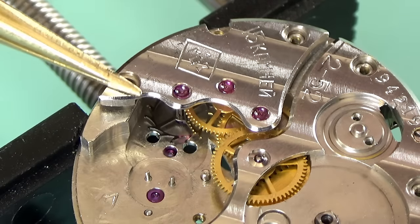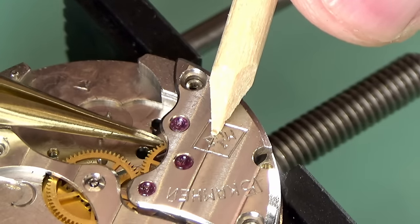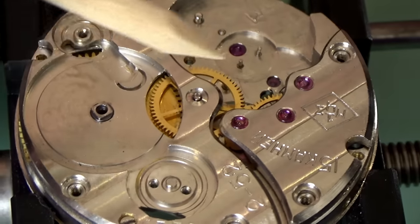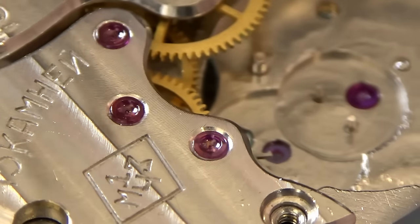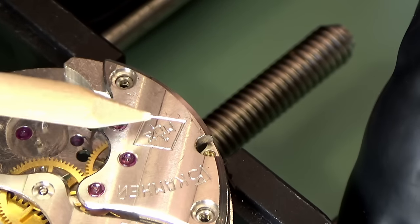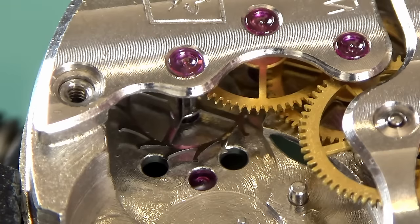I show most of the oiling on camera but not all of it, just for the sake of making a video that doesn't have a five-hour run time. Now the train wheels bridge can go on - this one can be difficult to fit because all the pivots from the wheels below have to come through the jewels on the top. If you just decide to give it a smack down you'll end up bending those pivots. I've heard watchmakers refer to pivot-straightening tools as a very expensive way to bend your pivots even more.